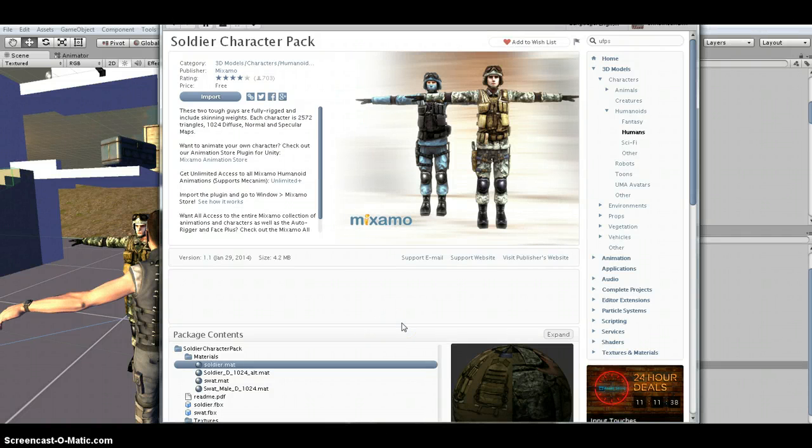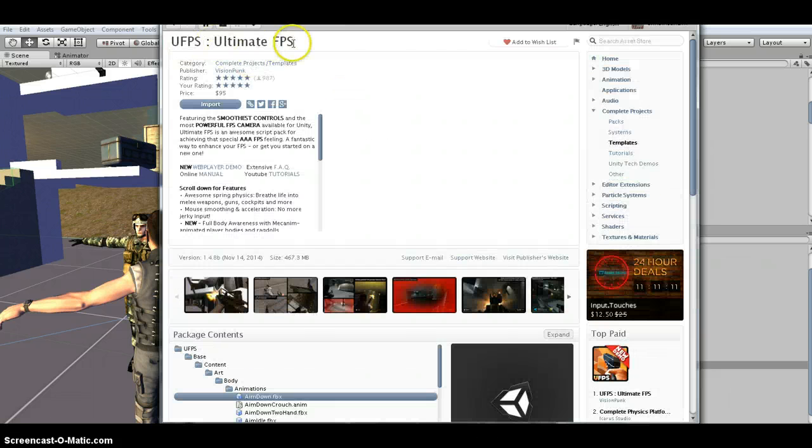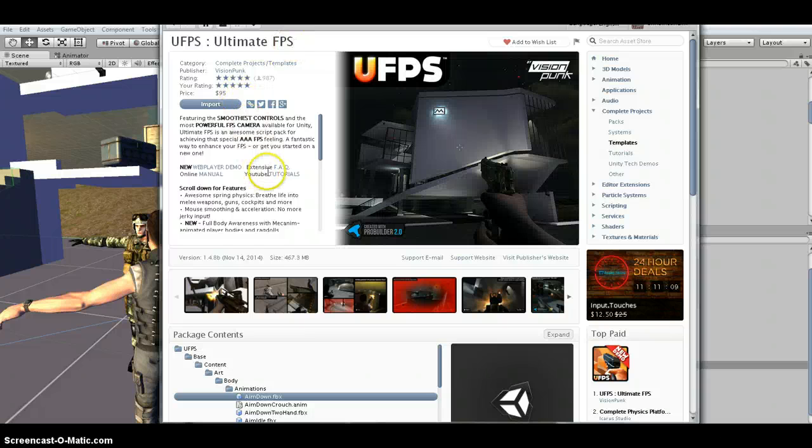I'm doing another UFPS tutorial. I'm going to use this soldier pack from Mixamo, which I pulled out, put into Blender and made some slight modifications. I have an arm material and a head material. I'm also using Ultimate FPS, the latest version — 1.4.8b — and the latest version of Unity, which happens to be 4.6.